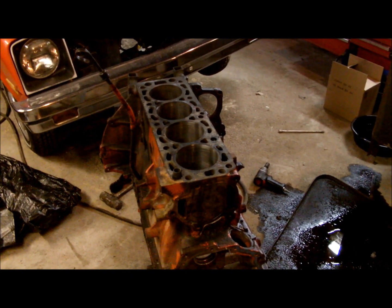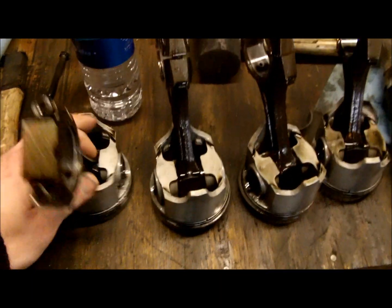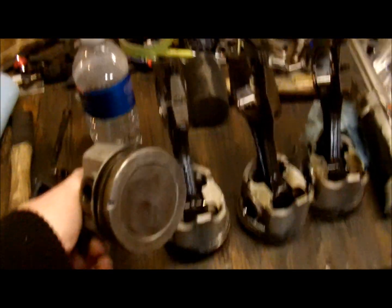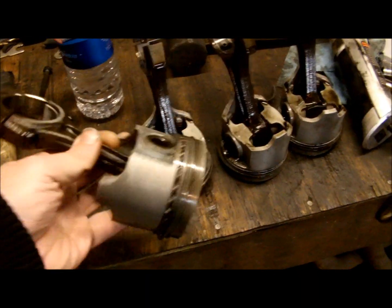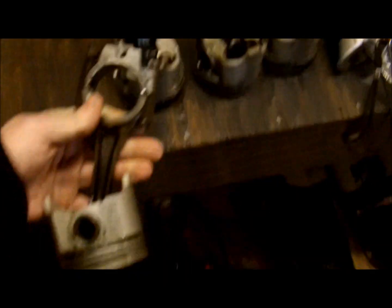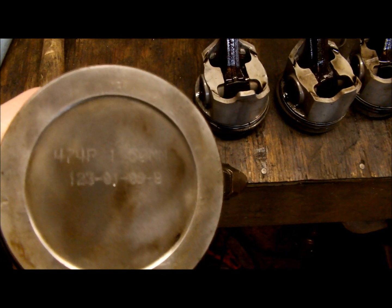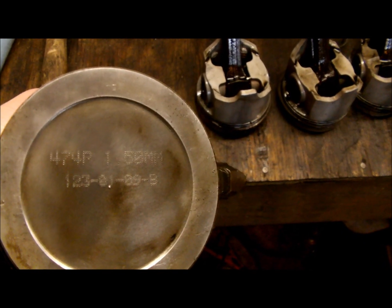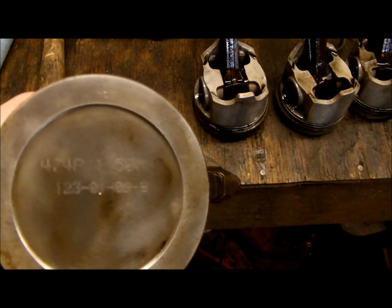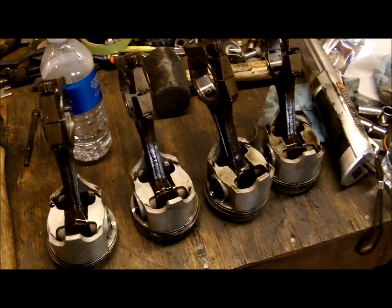Not knowing the history of the motor I decided to pull it apart. Turns out it's actually completely rebuilt — it has Sealed Power pistons in it, 60-over, or 1.50 millimeter. The part number is 474P, 1.50 millimeter. I'm going to go with the fact that the date code is probably an '09, meaning this was built recently and probably doesn't have many miles on this rebuild.